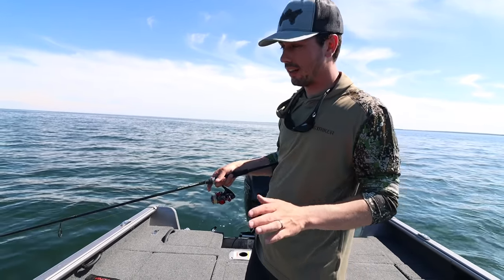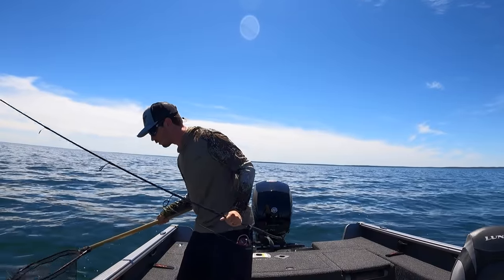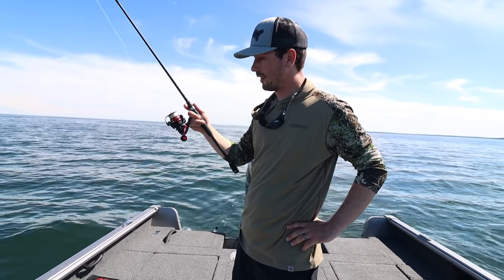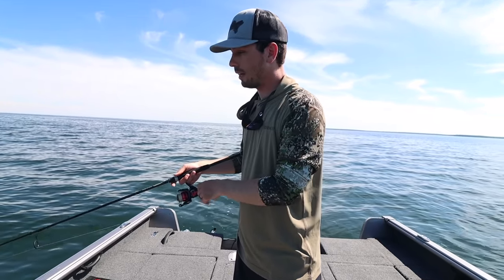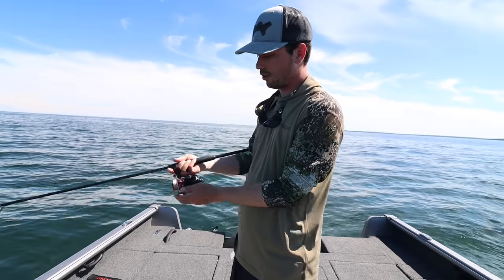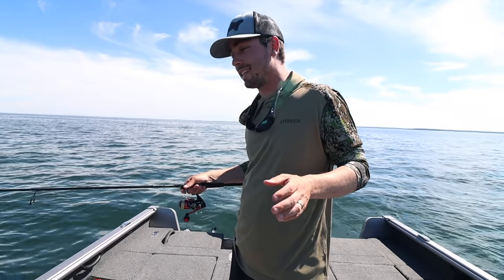Now let's run through how you fish a live bait rig. The nice thing about this particular presentation is it's extremely easy to execute. Basically what you do is take it, drop it in the water, make sure it's not tangled up, and let it go on a slack line until it falls all the way to the bottom. Once it hits the bottom you'll see the line quit going down. Reel up just a tiny bit — roughly about a foot off the bottom — then open your bail, grab the line, and wait for a bite.